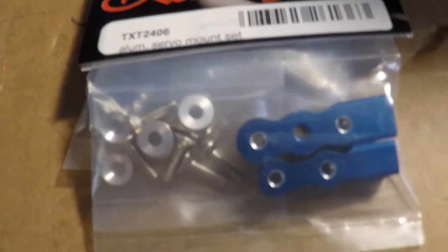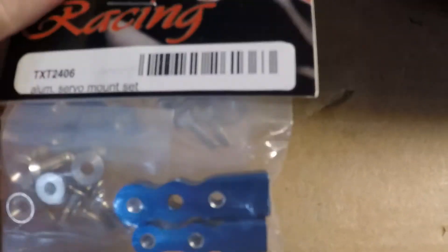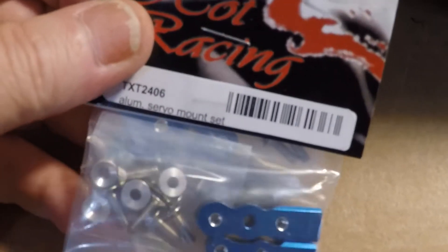The center hole from one end to the other still won't line up, and the center one is not even tapped. So Hot Racing servo mounts? No, I'm not going to use them — I'm going to send them back.